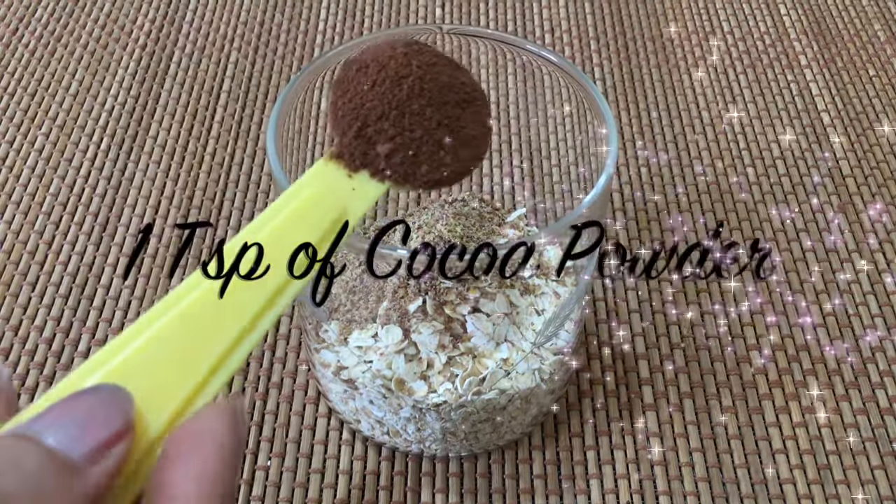Next, finely chop the soaked prunes and add them to this mix along with the water used to boil the prunes.